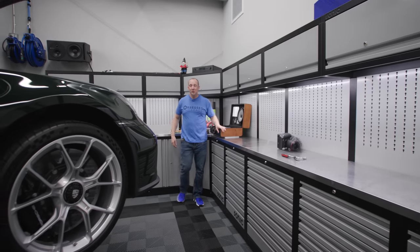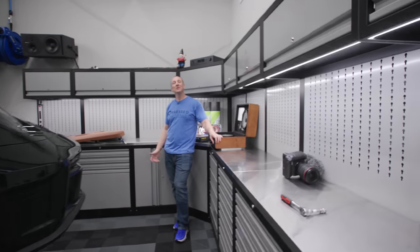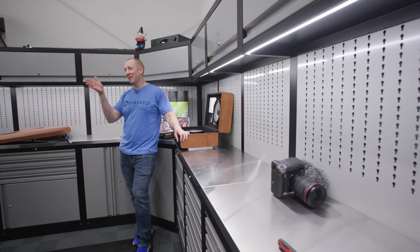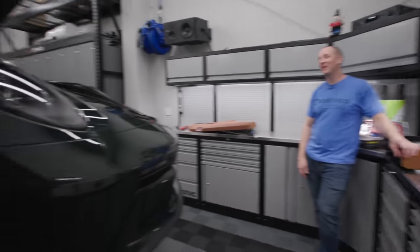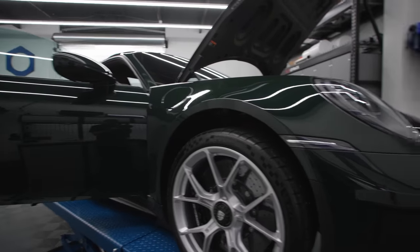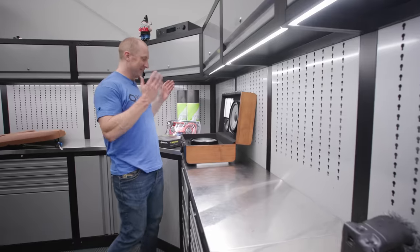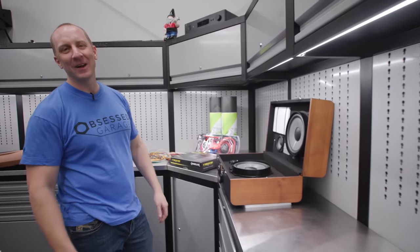What's up Porsche gents? Welcome to Not Smart Garage. I'm your host Matt Moorman and I'm about to do some not smart stuff to my perfectly appointed 992 paint, the sample Brewster Green GT3 with exclusive manufacturer interior. I'm going to put a stereo in it because this is what I do.